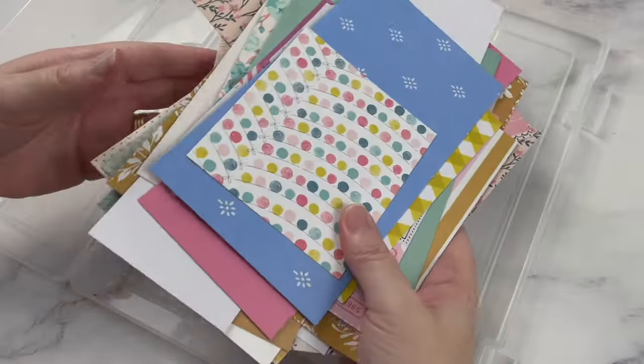Four days ago, I was wondering what on earth I could do with all of my paper scraps. I was overwhelmed and worried that they would all end up in the recycling. That's when I decided to have a paper scraps stash busting challenge.